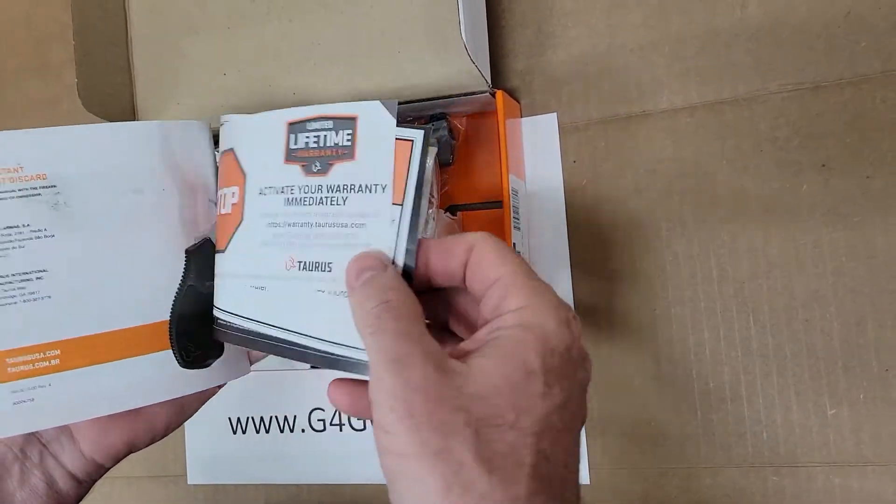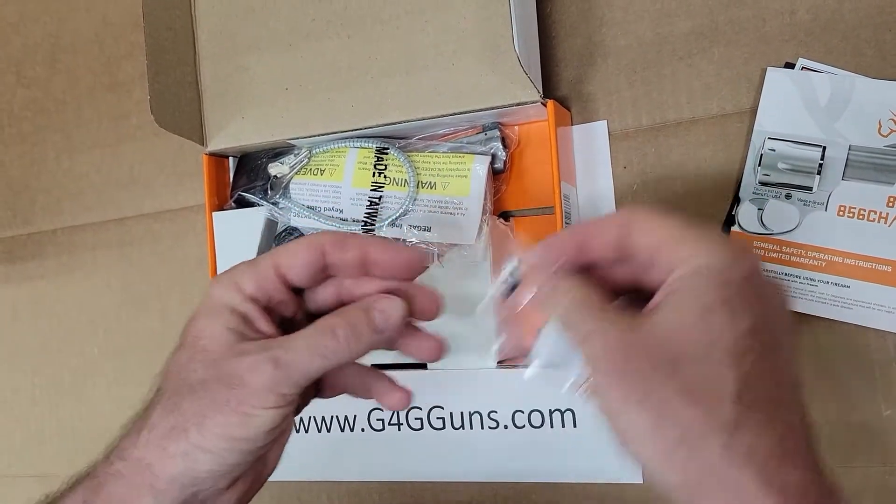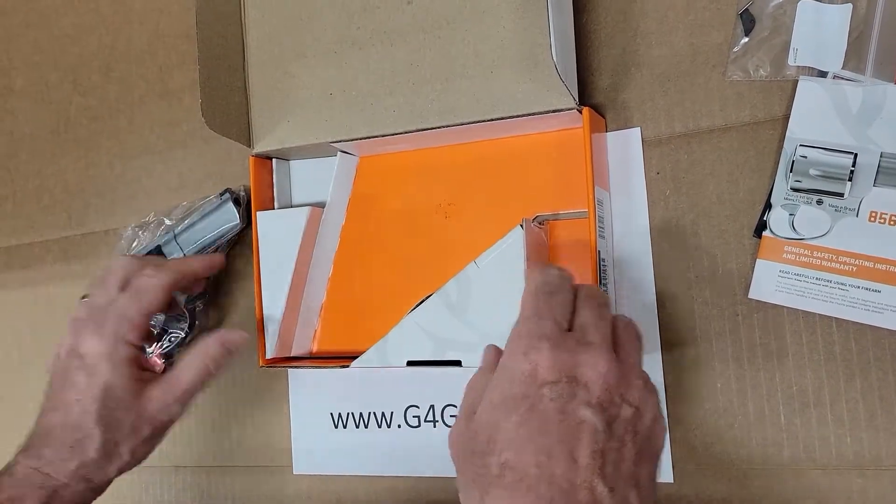Got our standard paperwork here from Taurus, additional parts and tools if needed, a lock, and the firearm.